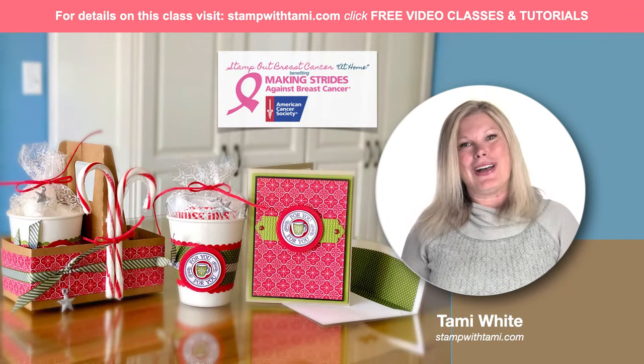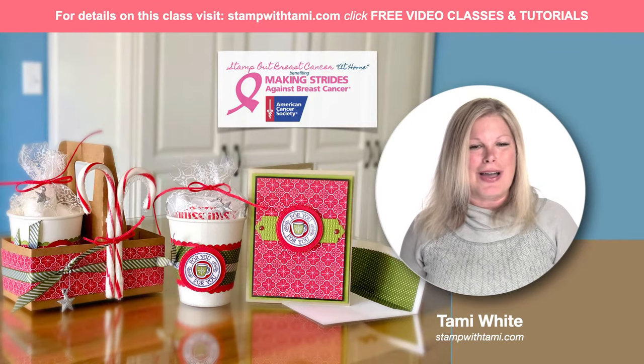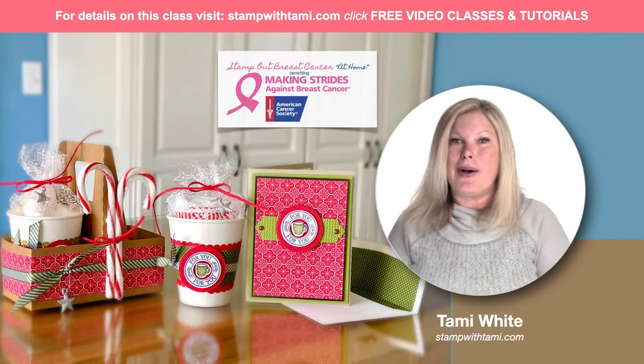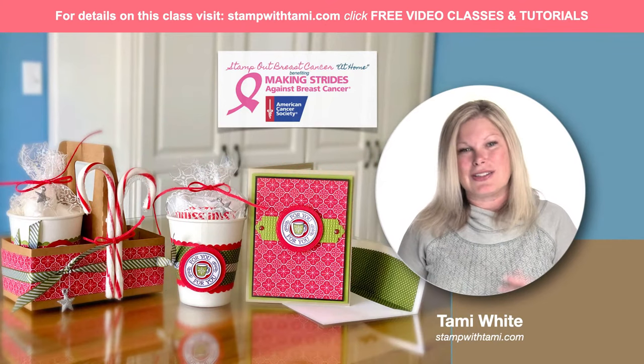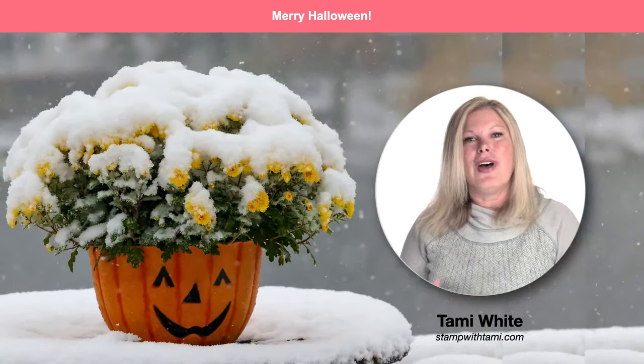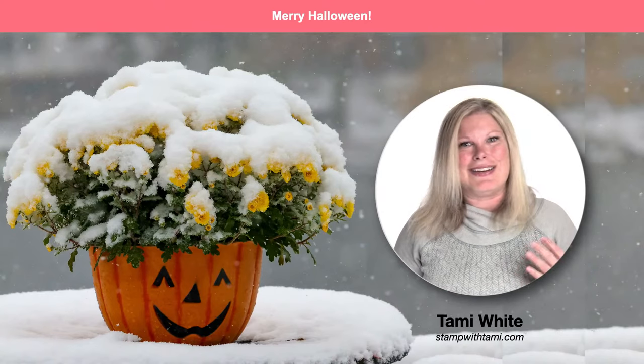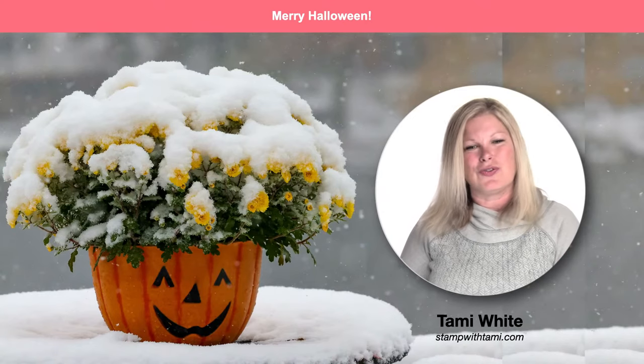It is also our stamp it demonstrator group's Halloween slash Christmas blog hop, which means that there are tons of great ideas. If you click on the resource page of this video, you will see tons of awesome ideas from my stamp it demonstrator group — crafting ideas and a great way to get the inspiration and the juices flowing.